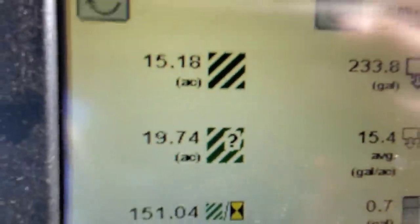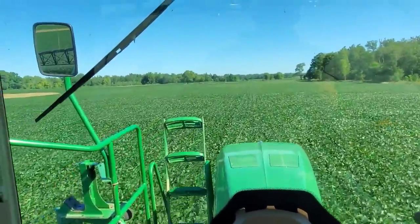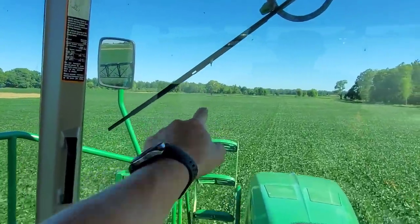Made one pass around the outside — did almost half the field. 15 acres done, 19 to go. Sometimes you get these weird shaped fields — it's just how it is. There's kind of two parts: here and then back there, and it's real narrow between that point and that tree.